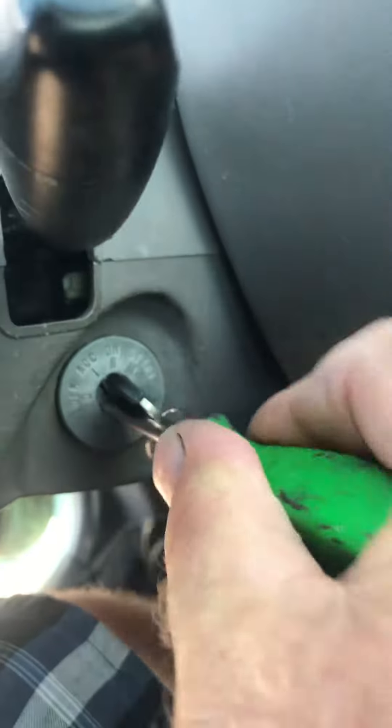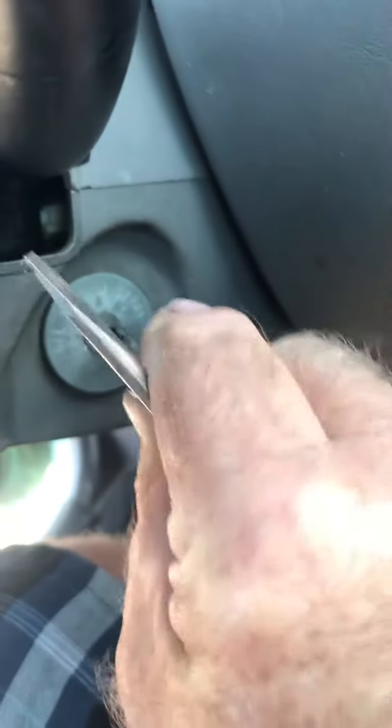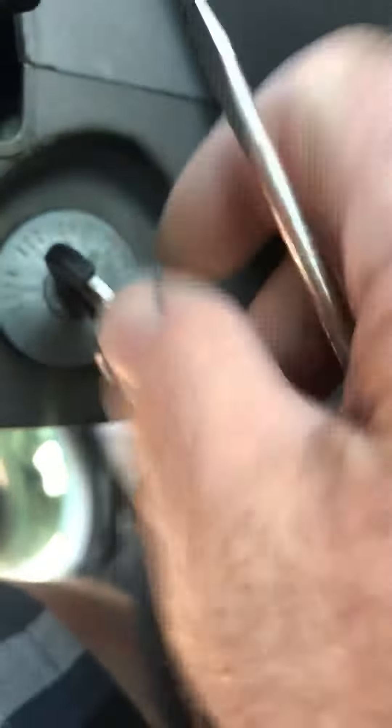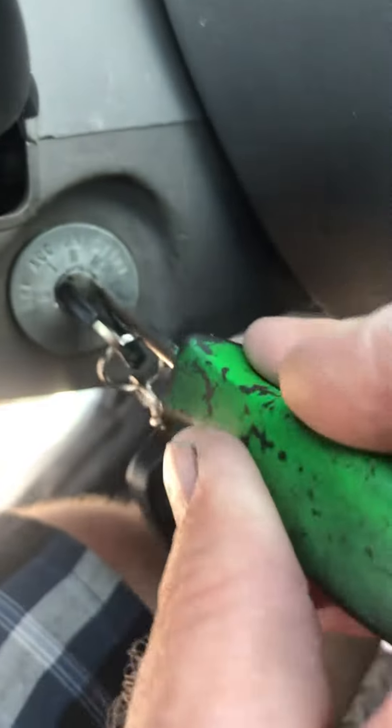Push in and pull the key out. So key on, key won't come out — the silver band right next to that, push it in, shut the key off, and pull it out.